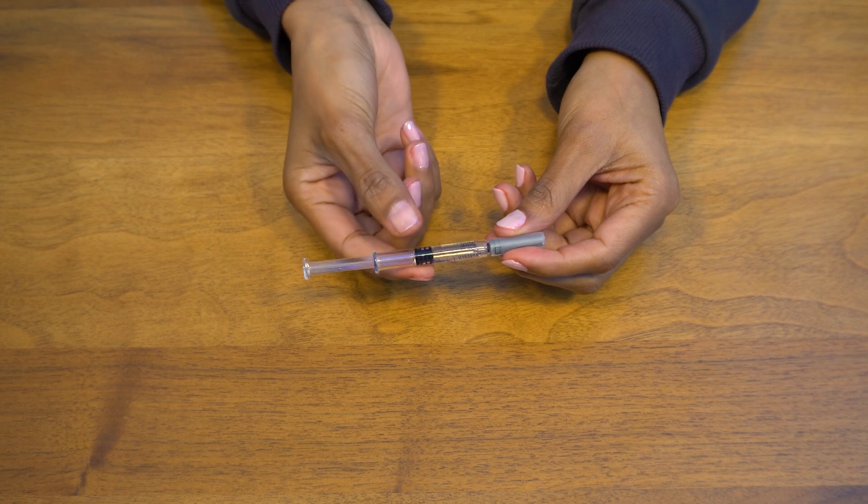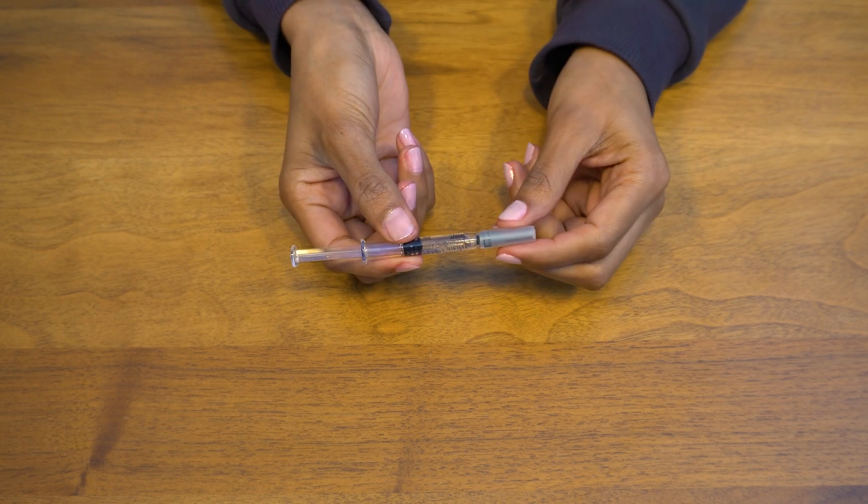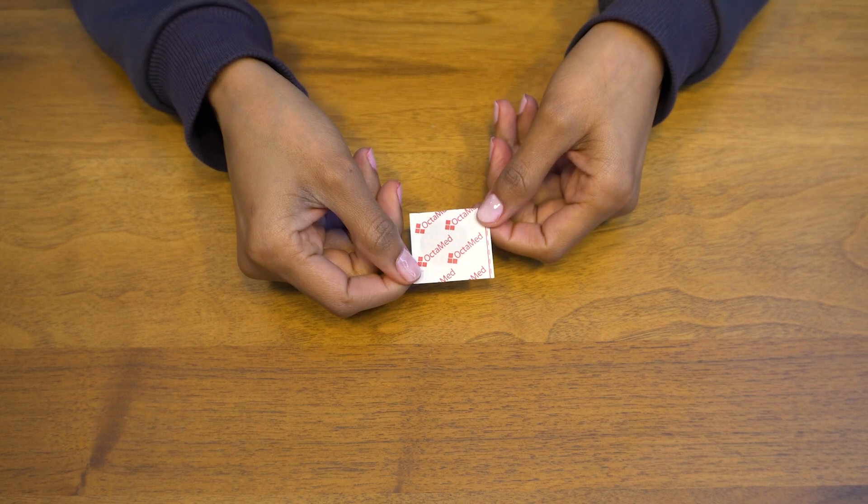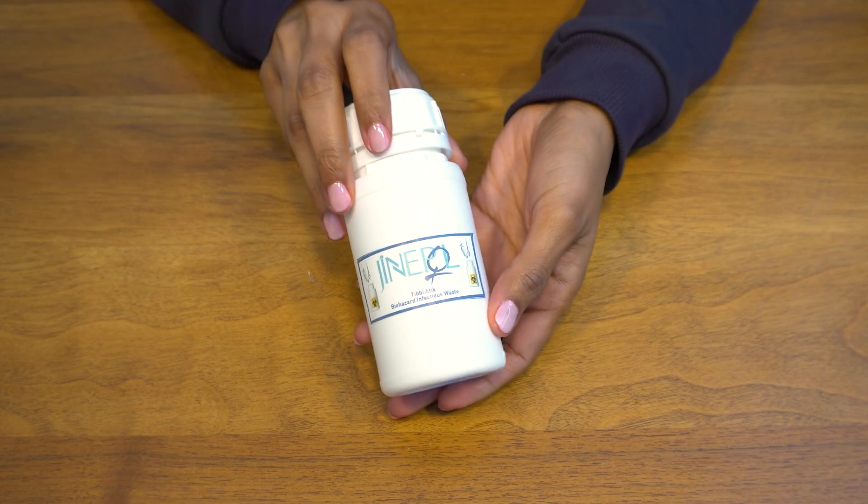Preparation. You'll need the following supplies: an Orgolutran Pre-Filled Syringe, an Alcohol Swab, a Band-Aid, and a Sharp Disposal Container.